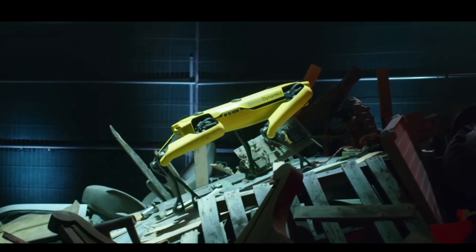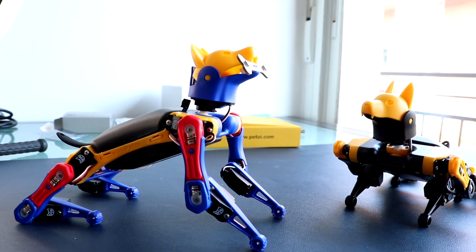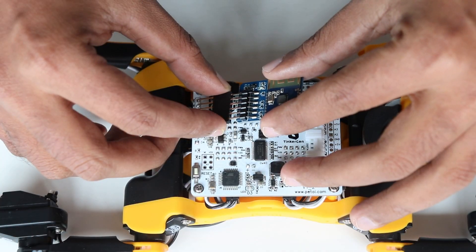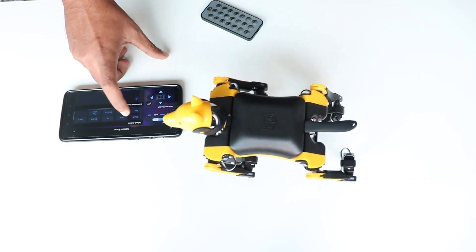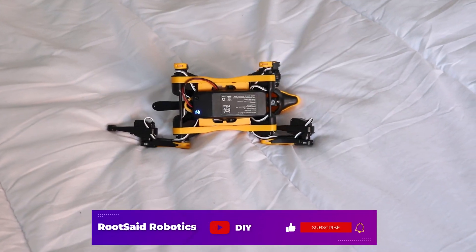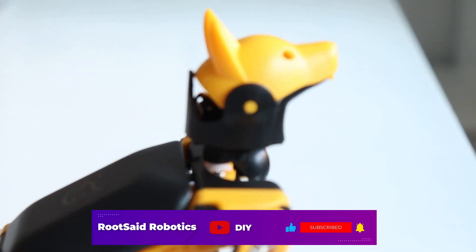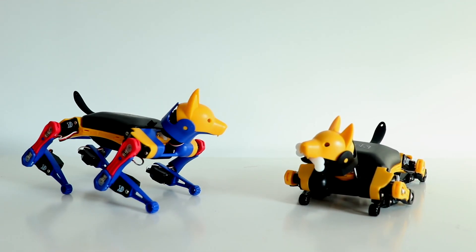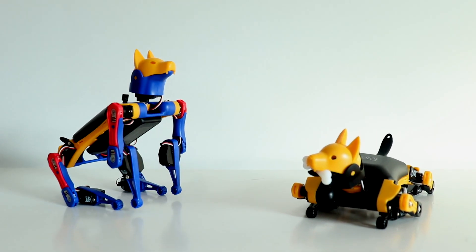We have all dreamed of owning our own Boston Dynamics robot, right? Now you have an affordable and scaled-down version of the same. In one of the previous videos, I showed you the different parts of Bittle, how to assemble it, connect it to your mobile phone, as well as programming it with Arduino. In that video, we were using the PTOY Bittle robotics kit that costs around $329. Now the company has released a newer version called Bittle X, starting at just $279.